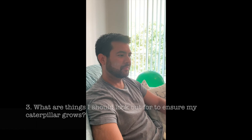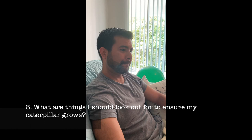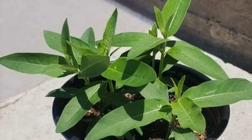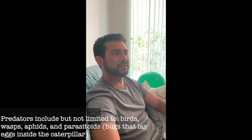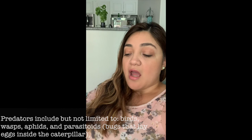What should I look out for once I see those eggs, and what do I do when I see a caterpillar? You want to make sure your milkweed is healthy and not infested. It depends whether you're growing milkweed in a pot or in the soil. In my case I was growing in pots, and I noticed they have a lot of predators — for example, a wasp will actually come.